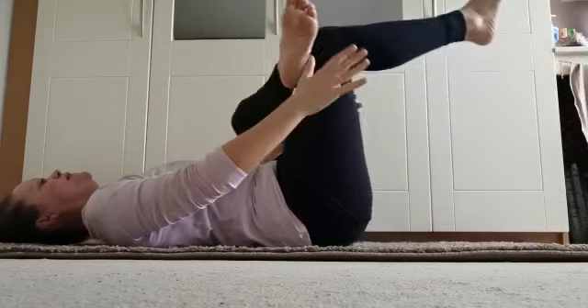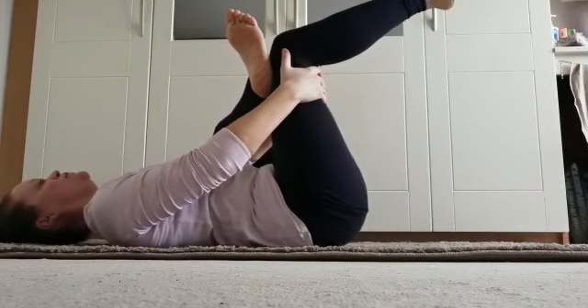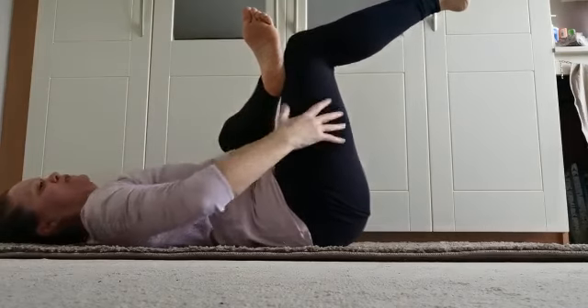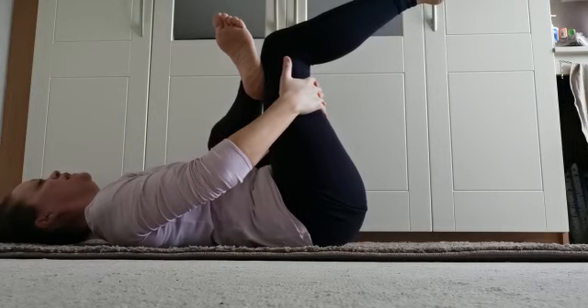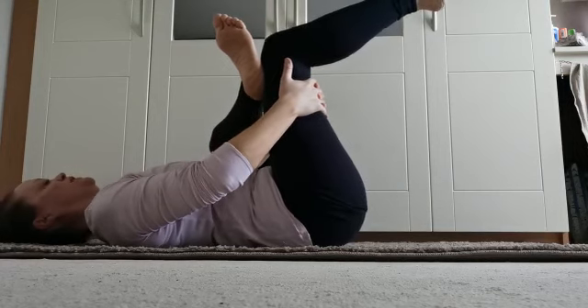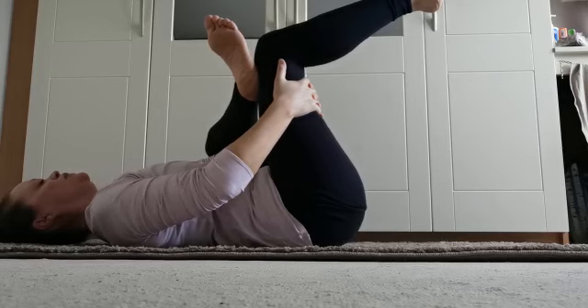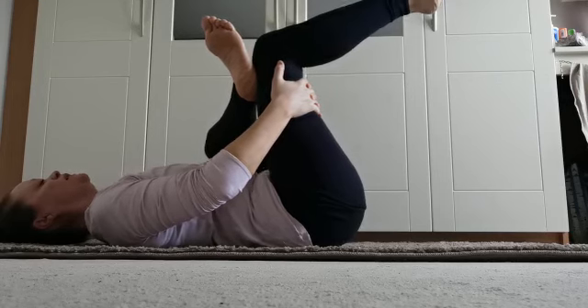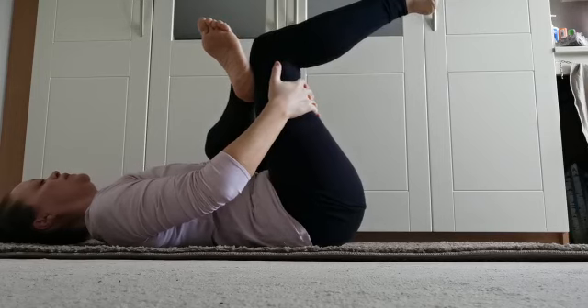Pick up that right thigh, keeping the right heel up. Draw that right thigh in towards you — take both hands, wrap them around your right thigh, and gently pull that right leg in towards you. Keep the shoulders nice and relaxed. Feel this gorgeous stretch — stretch it out.